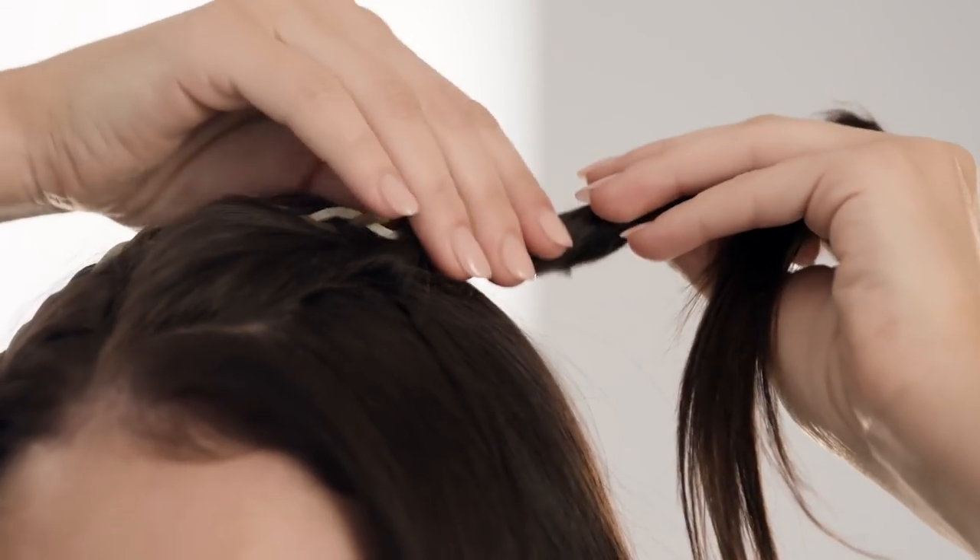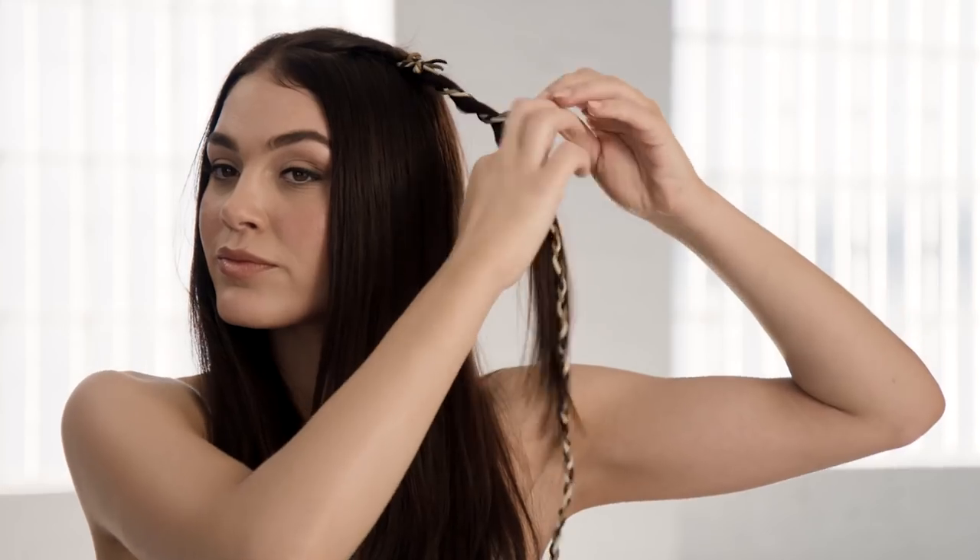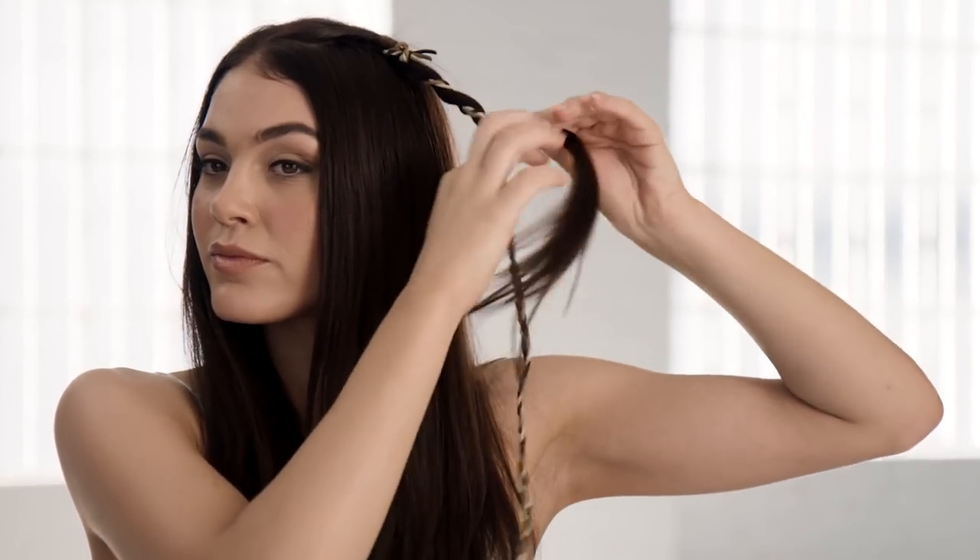Create a side part and on one side split into two sections approximately two to four centimeters. Take one of the sections and tie leather around the top, wrapping it down the section and secure with a hair tie. Twist the other section, then wrap the two sections around each other.